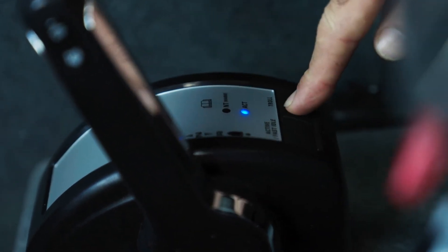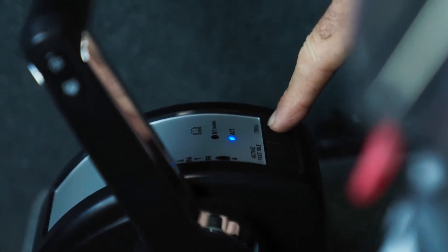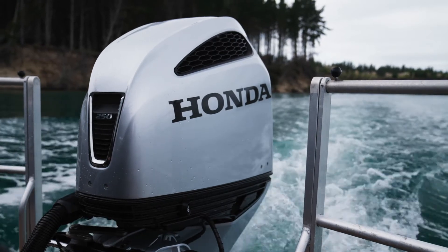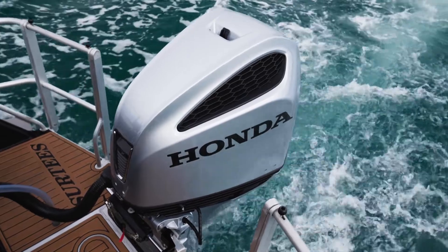Basically we just bump the motor into gear and then you just hold down this button here, it activates it, and then we can just bump that up in 50 rpm increments, which is great for when we're trying to head into marinas and docks and stuff, but also when we're trolling around our live baits and certain reefs and pins.